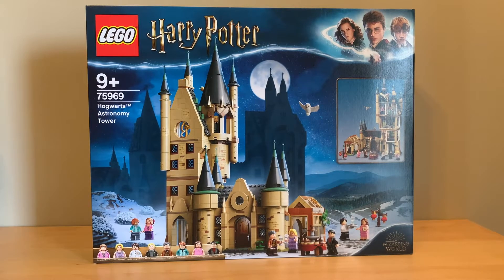Hey everyone, GoldenNinja3000 here again. Today I'm unboxing set number 75969, the Hogwarts Astronomy Tower.